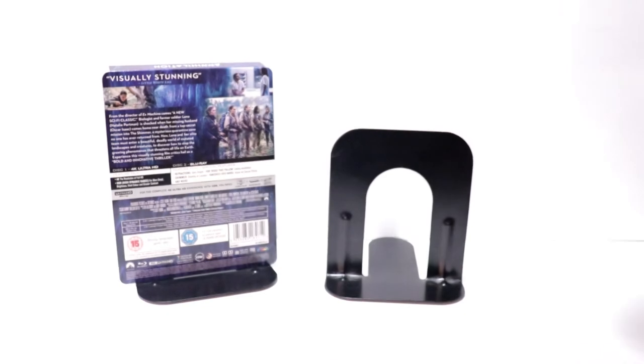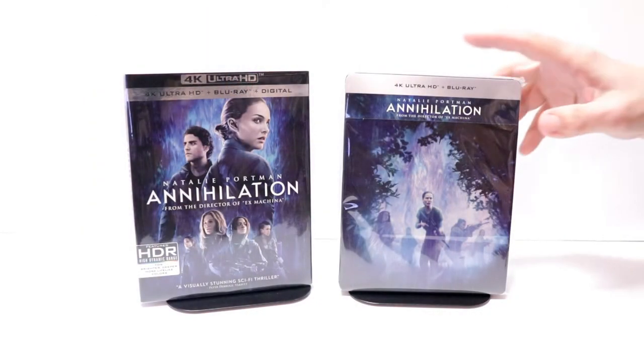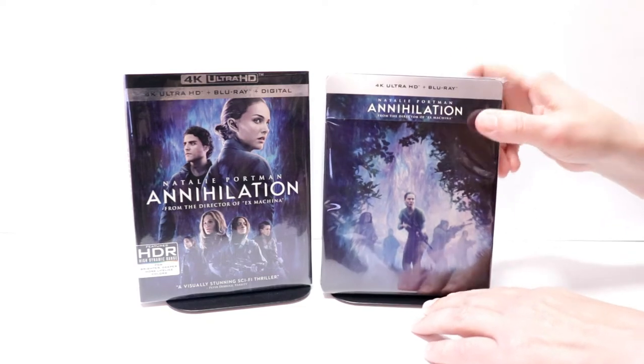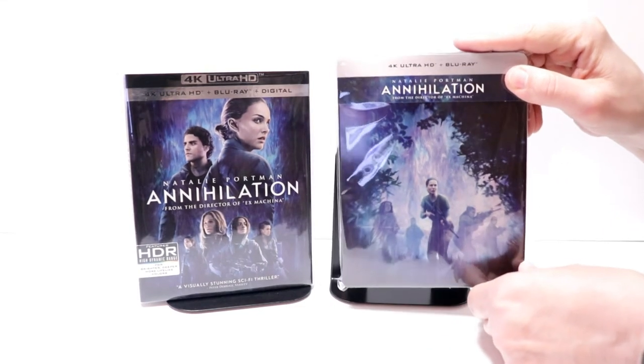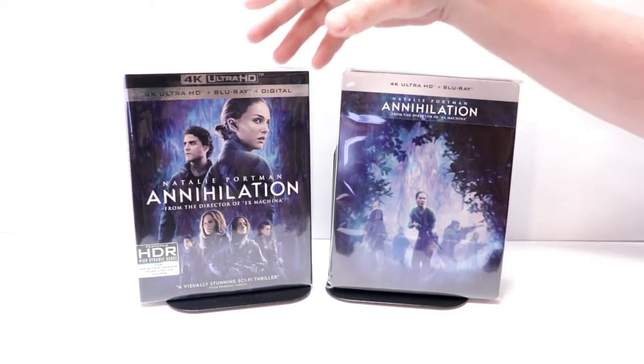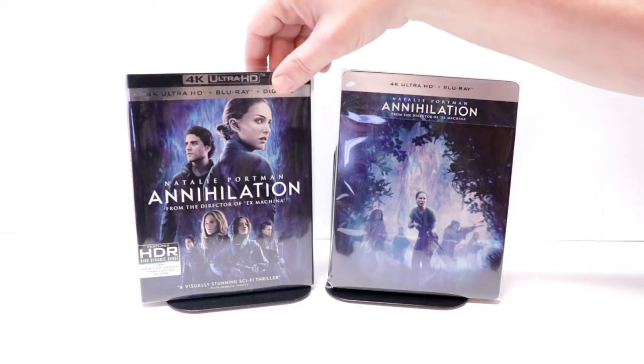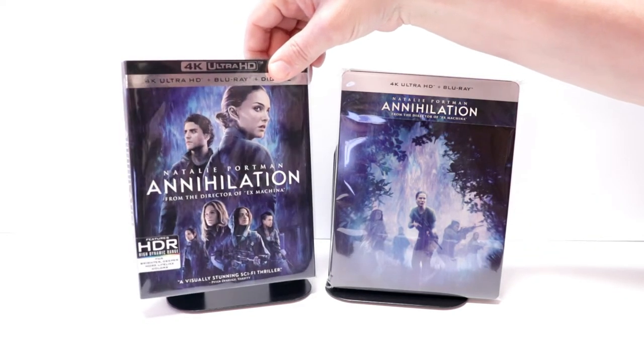So really a nice looking Steelbook. I've gone ahead and placed this Steelbook inside a protective bag. This bag will help keep this Steelbook from getting scuffed up on the shelf up against the other Steelbooks. I also wanted to take time to show you just the regular 4K release that I got here in the US. Really nice artwork on this one also.